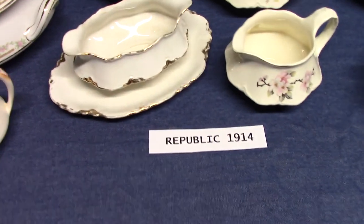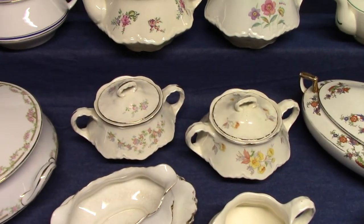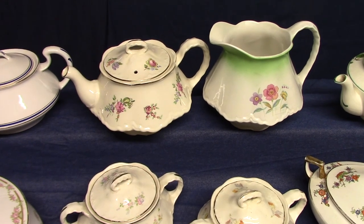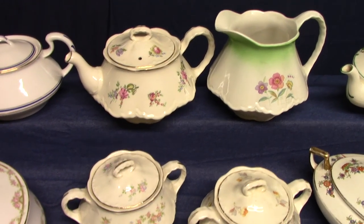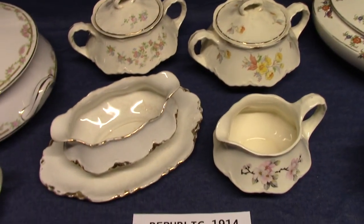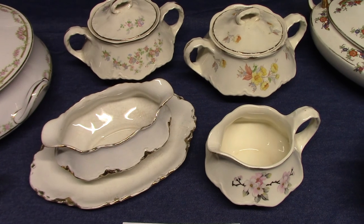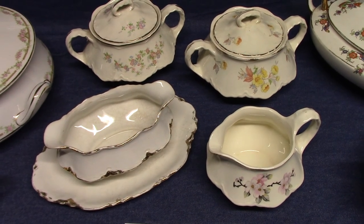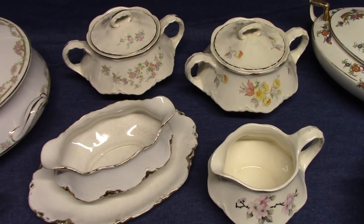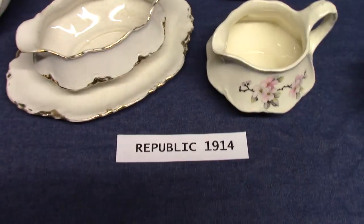The next one is from 1914 — it's Republic. This is a copy of Haviland's Ransom Shape. Harvey Duke, in his 8th edition book of Pottery and Porcelain, talks a little bit about this, where many potteries were copying this French shape, Ransom. T.S.&T., Taylor Smith & Taylor had the Avona shape, W.S. George had the Radisson shape, and even Edwin M. Knowles — I think theirs was called Monterey — but for Homer Laughlin it was Republic.